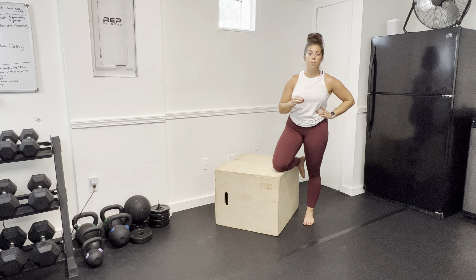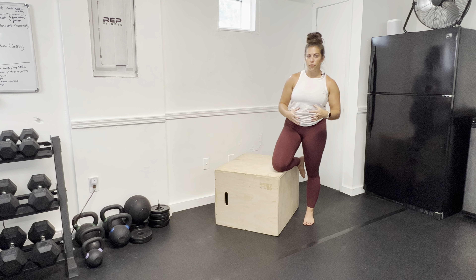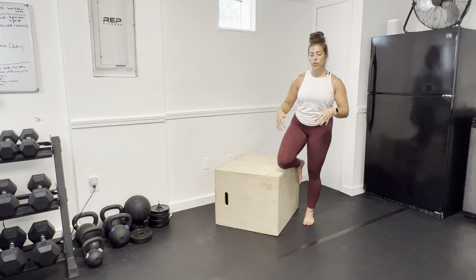This is a standing option for hip internal rotation stretch with PAILs RAILs. First we're going to go through the stretch, how to get set up, make sure that you feel what you need to feel, and then we're going to move into the PAILs RAILs or the strength portion of the stretch. So first the stretch.